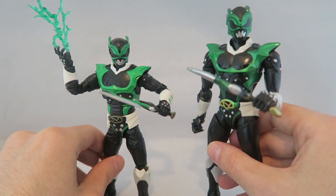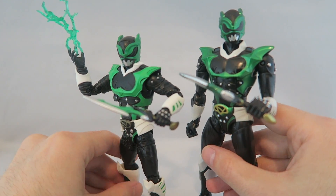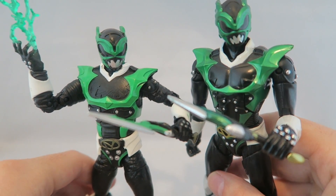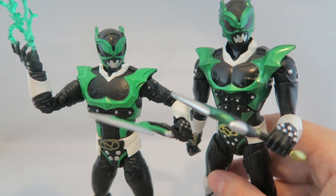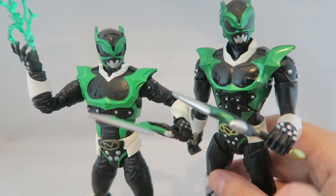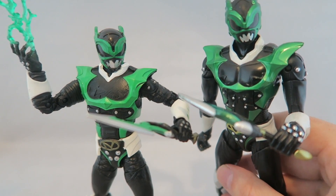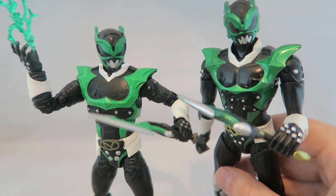Honestly, other than the fact that I think the helmet looks better on the legacy, the Lightning Collection has a lot more bonuses — you can have it with all the Psychos, it's easier to get, and it has a better body. I did want to highlight that legacy sometimes got some things right. What's interesting here is the Lightning Collection head sculpt looks more like the comic, whereas the legacy looks more like the show. Since Psycho Green has only been in the comic and never in live action, the legacy figure kind of gives you a 'what if' look — more of a shiny, metallic vibe that the suits had in the show.